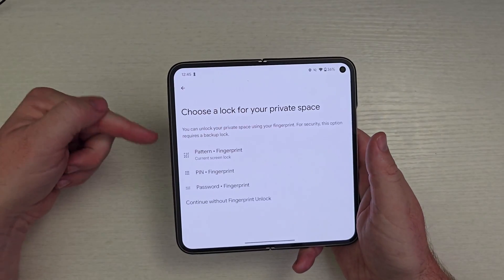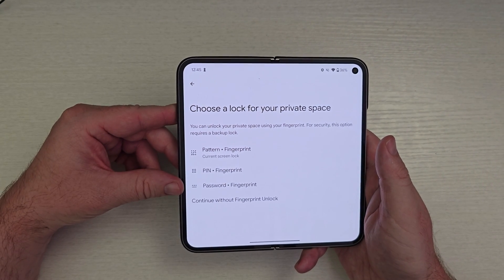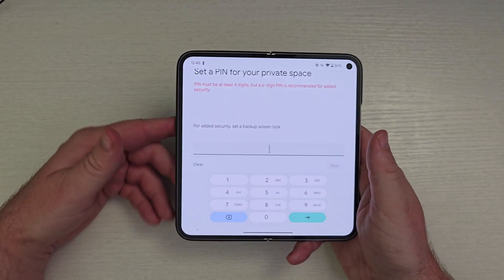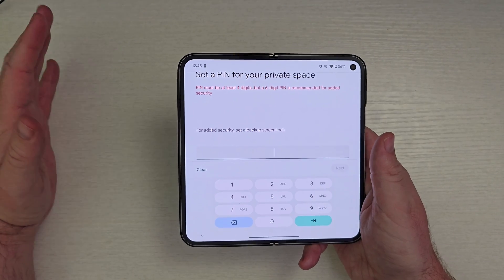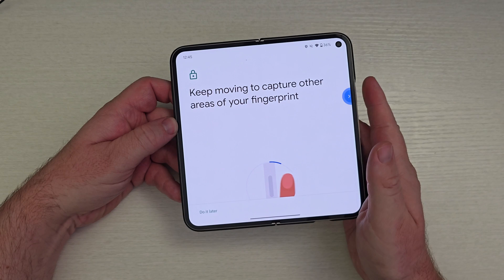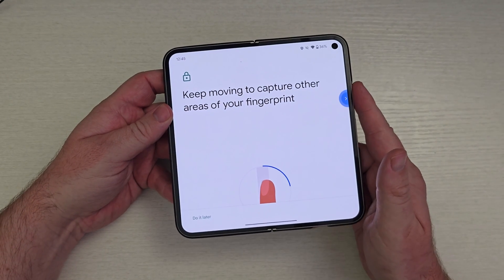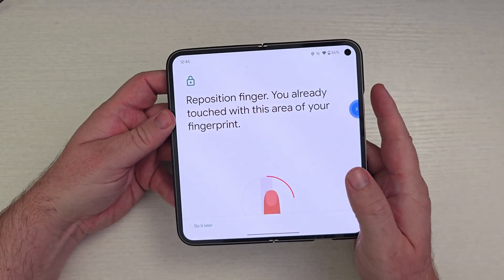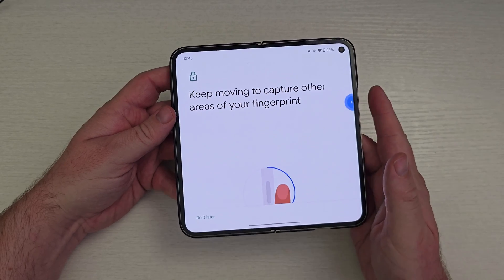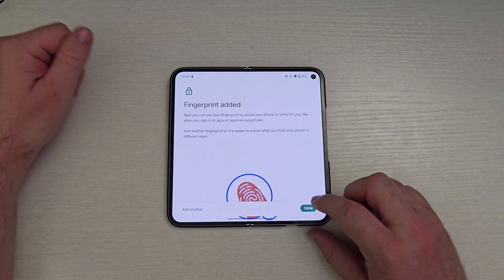Now it's asking me to create that. I can do a pattern and fingerprint, a pin and fingerprint, or a password and fingerprint. I'm going to use a PIN that's not already on my phone. The PIN is created. Now it's asking me to add a fingerprint — I'm going to add my index finger because the other one is for my thumb. Fingerprint has been added, hit done.